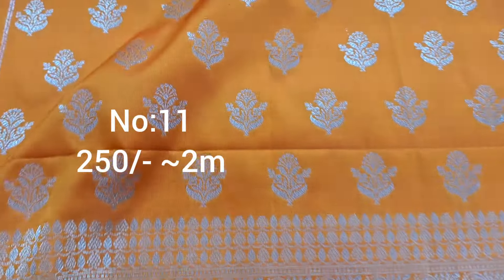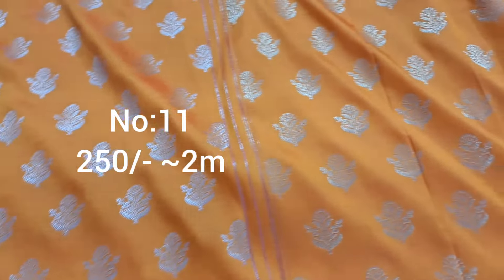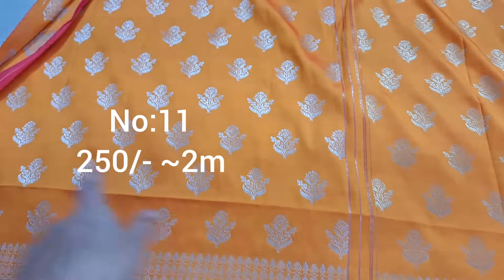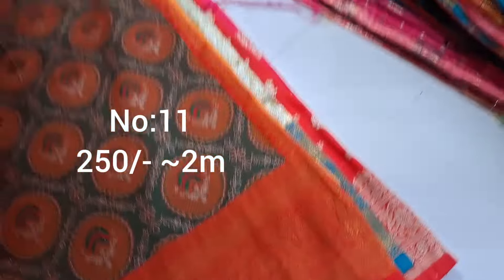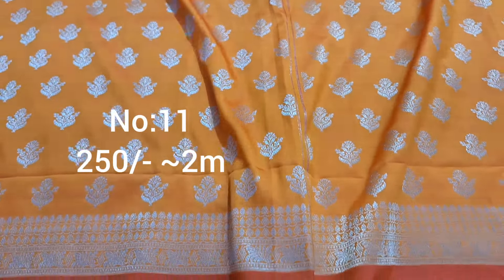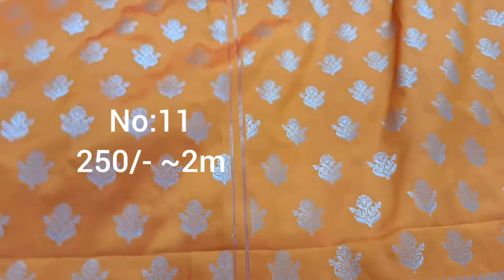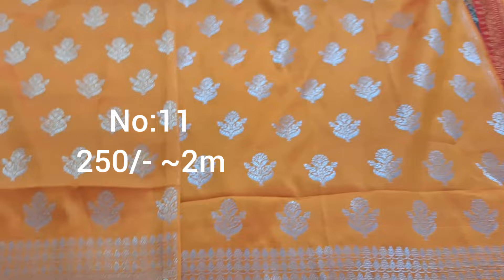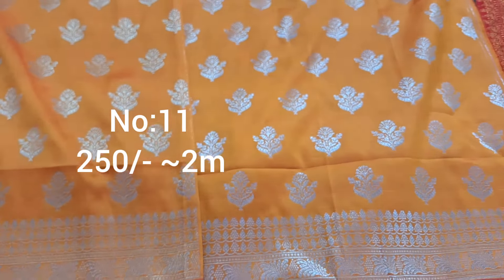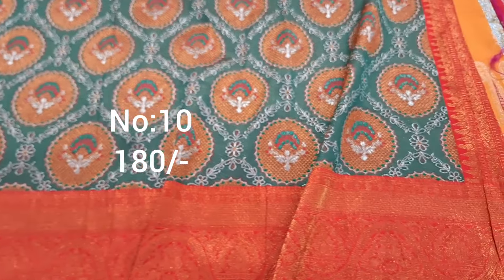Next one, dark orange yellow color — all over gold jari booties. Top and bottom same border. Length approximately 2 meters, without pallu. Price 250 rupees.